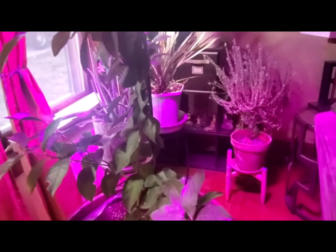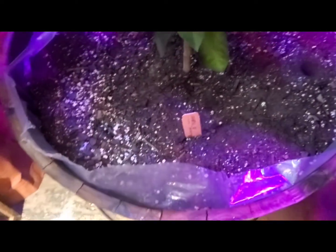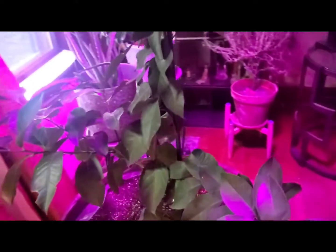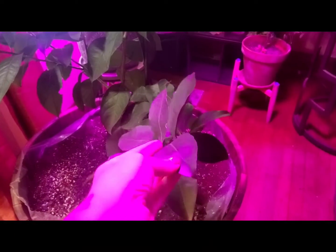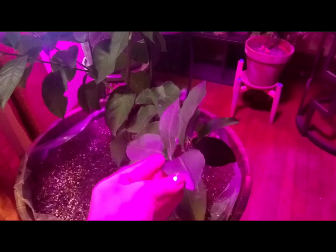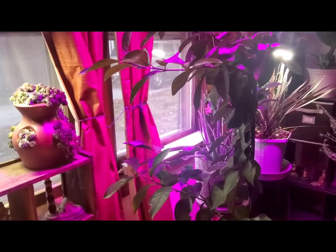As you can see, everything is doing good. The soil is not soaked, the plant is healthy. So I'm very pleased with this.